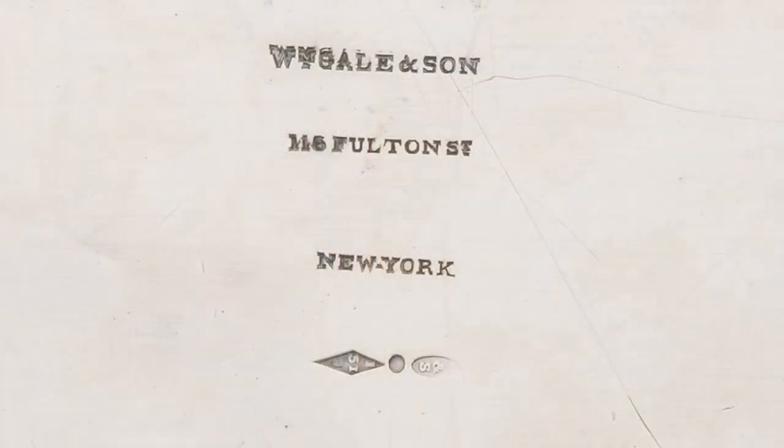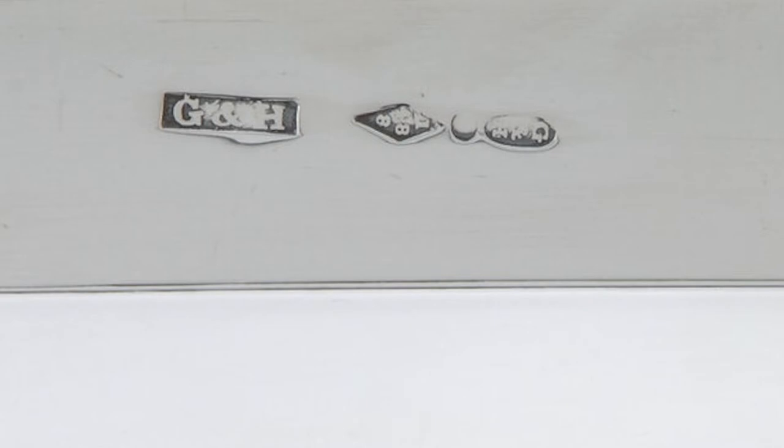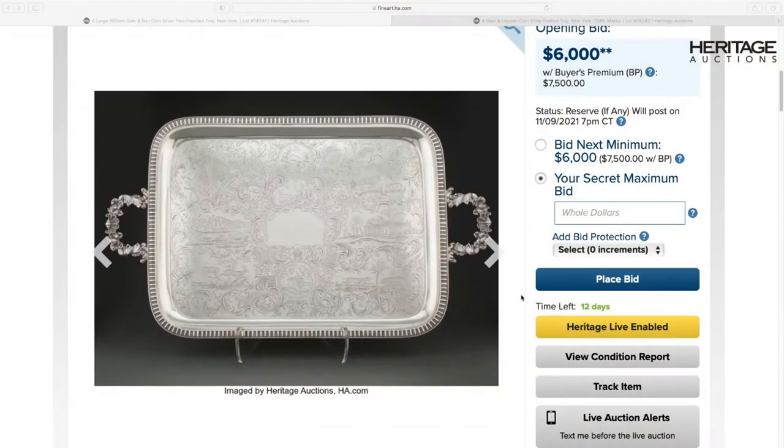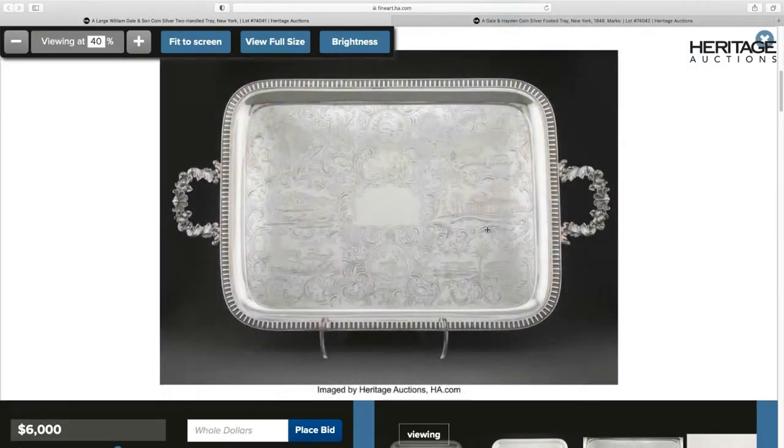To begin with, both of the trays are by the same maker, William Gale. The earliest one, the smaller one we'll talk about last, is from 1848. We know this very specifically because William Gale was one of the very few American silver makers who actually put dates on his pieces — little diamond-shaped marks with dates in them. The large or monumental tray we'll start with first has a date for 1851, and magically, this tray was made in the same year — a cool year in American history and publishing.